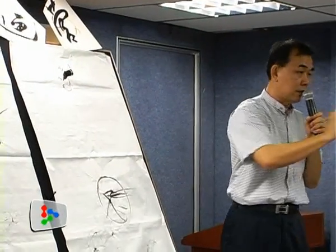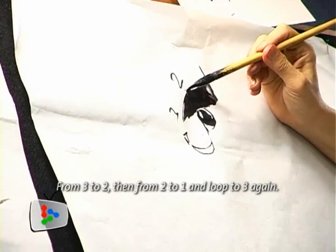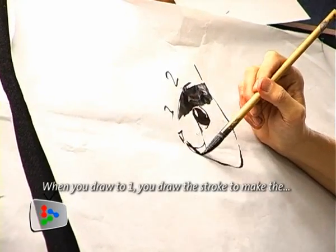Kirk then shows us how to arrange them into a rabbit's head, counting through the steps as he guides us.